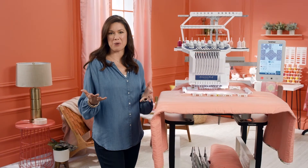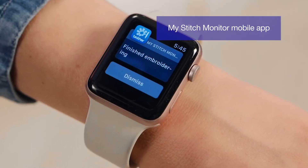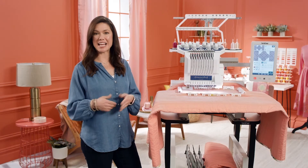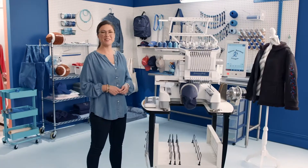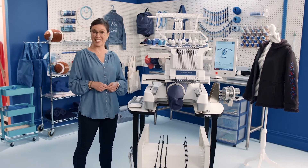Check this out. Say you're embroidering a crazy complex design with multiple thread changes. You can check your progress remotely with its cool mobile app, so you can have more me time. But before we do that, let's get down to business and take it for a spin.